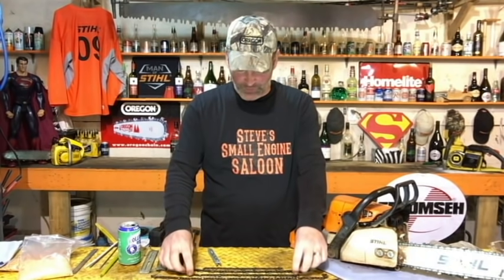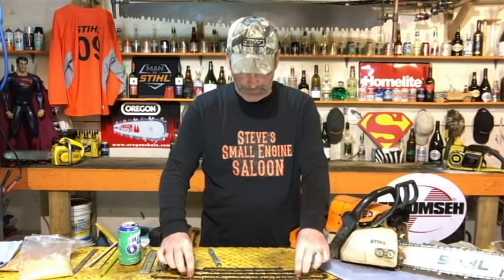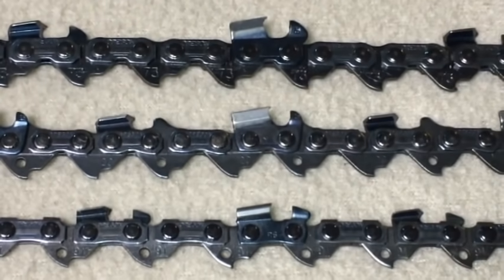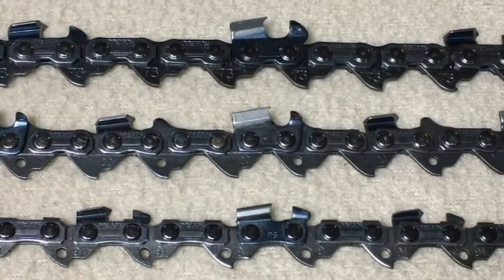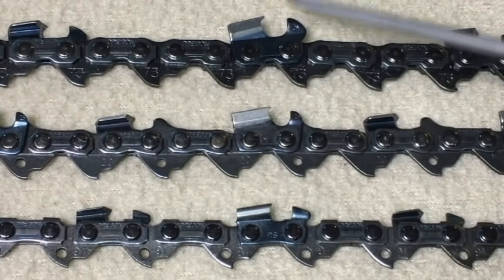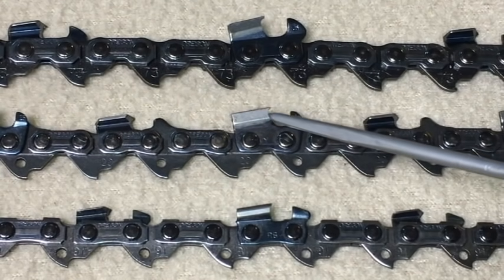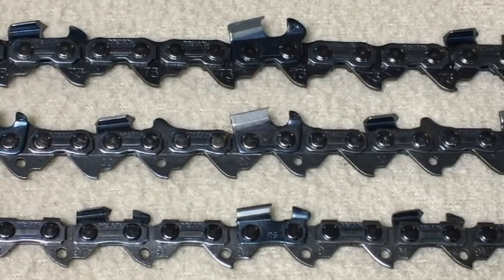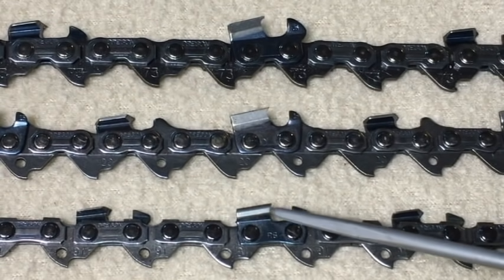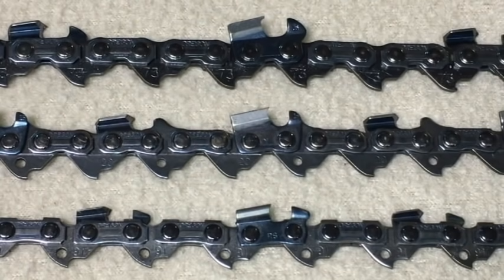I've chosen the three most common chains that you could have on your chainsaw. This is a full size 3/8 chain, a chisel chain that has the biggest teeth on it. Then you go down to your 3/25 chain which has smaller cutter teeth on it. Then down to this one here, also a 3/8 chain but it's a pico chain or a low profile chain, and it has tiny little cutter teeth on it.